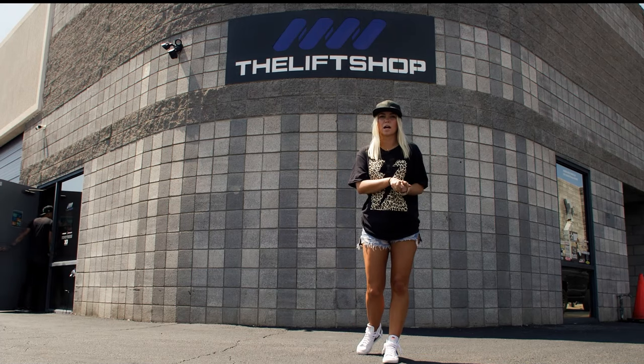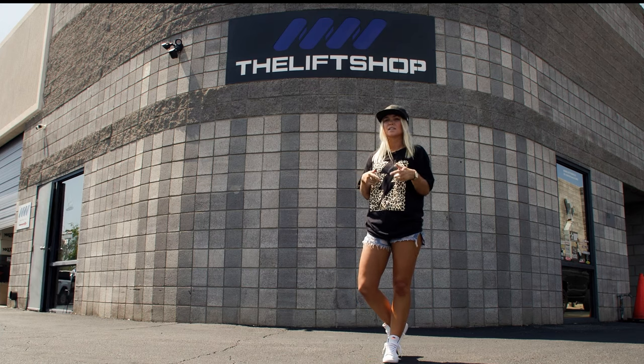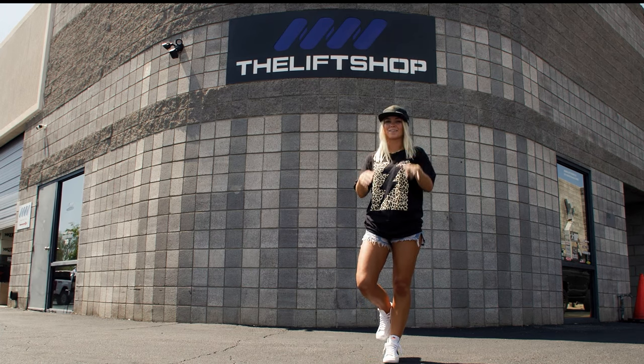So we're here at the lift shop. I got my truck, but I need to customize it. So we're gonna meet up with Mike, see some of our options on the lift, the tires, everything, and pick it all out. Let's go.